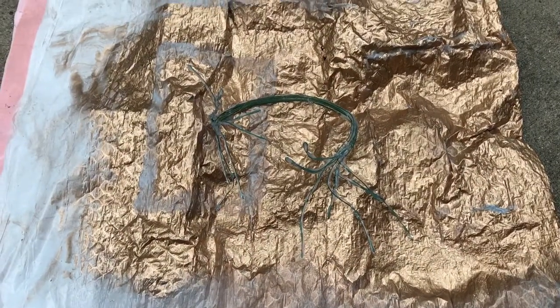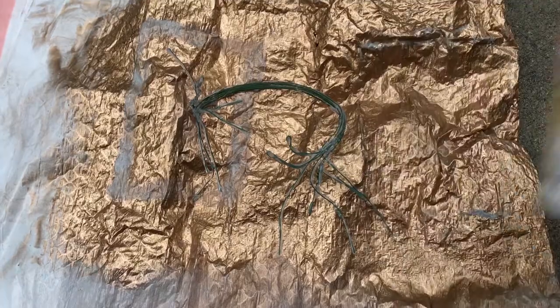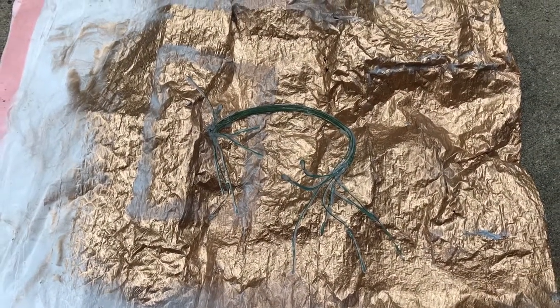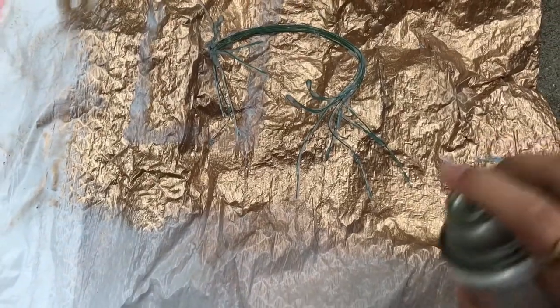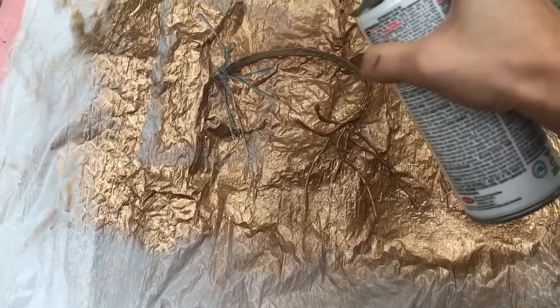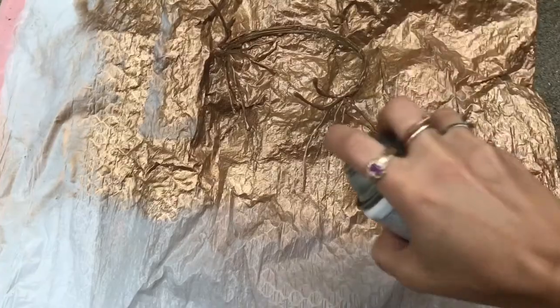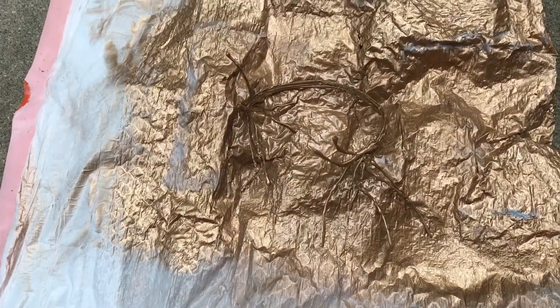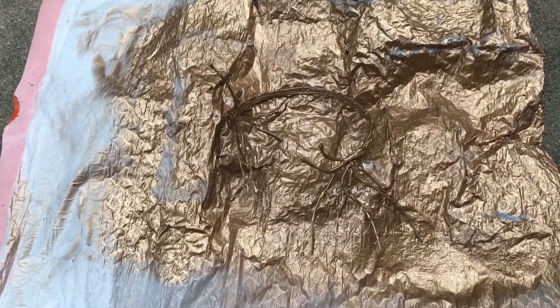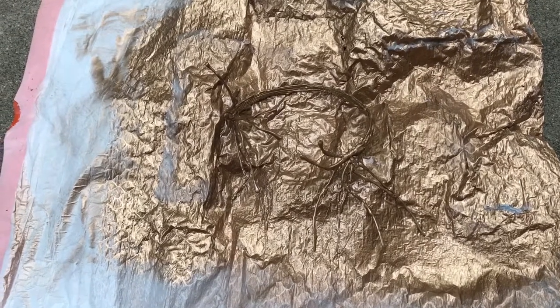Alright, time to paint it because right now the wire and hot glue looks slightly less than impressive. Got my lovely gold paint that I use as always, and this is what's going to hopefully make it super glam. Alright, so that is coat number one. It's looking really cool. Obviously the sides that are touching the bag need to be painted still, so I'm going to wait for it to dry, flip it over, and finish painting it.